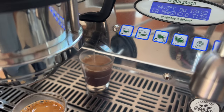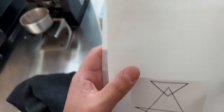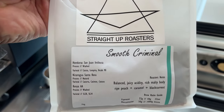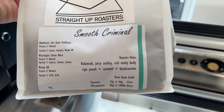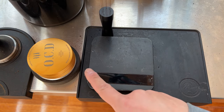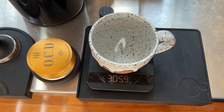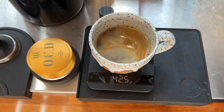32 seconds. Today I'm having my coffee as a Long Black. This is the packaging from my local roaster. A little bit of water, and the espresso. Barely made it to 44 grams.